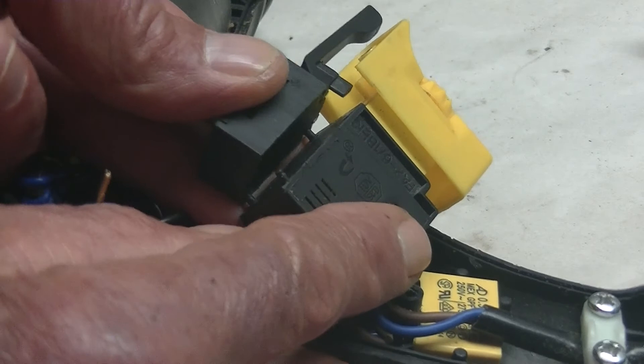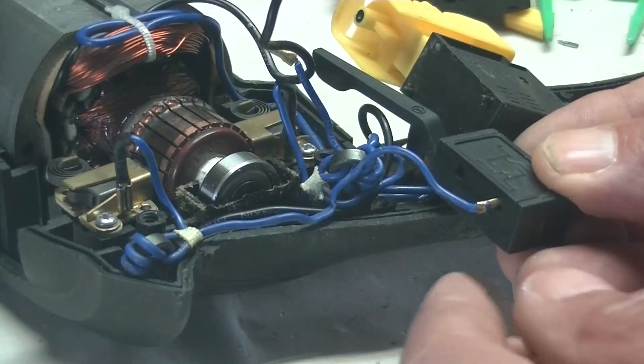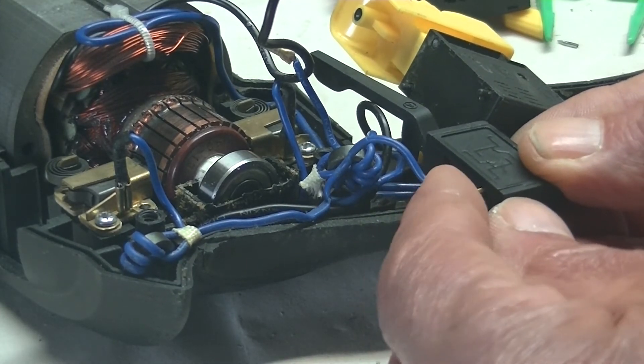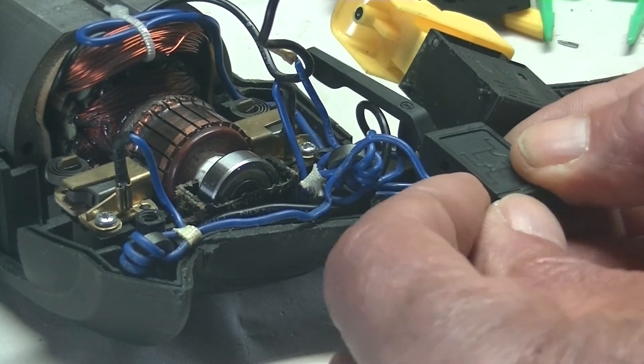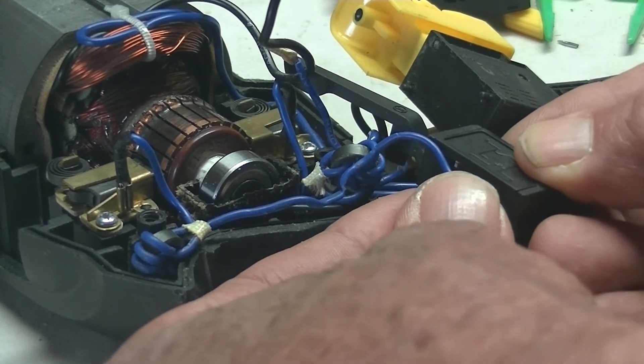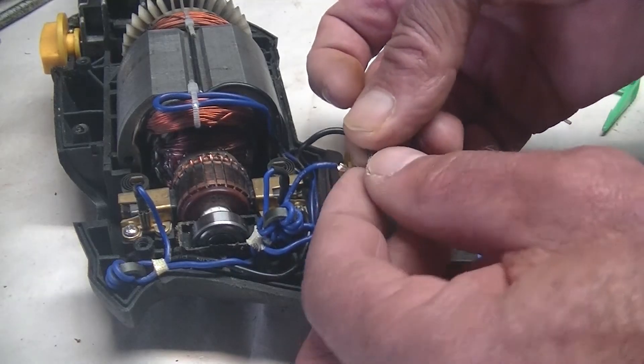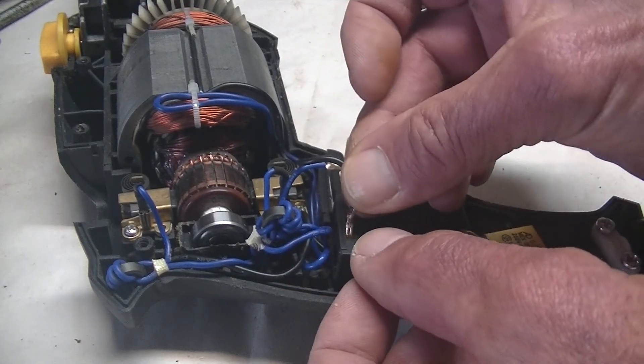Now I can clip it on to the old one. Now I'm going to put the wires into the far side of the other side first. Now I'm going to push these wires in.